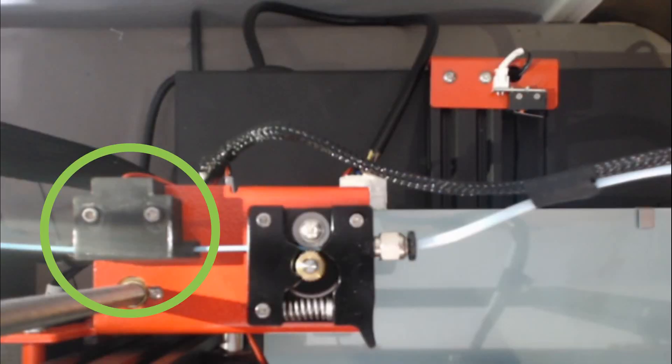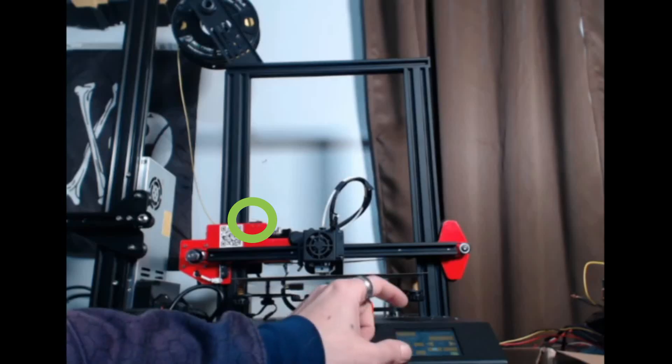There is one more extra piece of equipment that comes stock on this machine: the filament run-out sensor. It's a great addition to any printer and it does not come stock on the Ender 3. So this is one of those things where you get an advancement while paying less money — great addition, and it really comes in handy especially if you're trying to run out the last lengths of a couple of spools without a failed print.